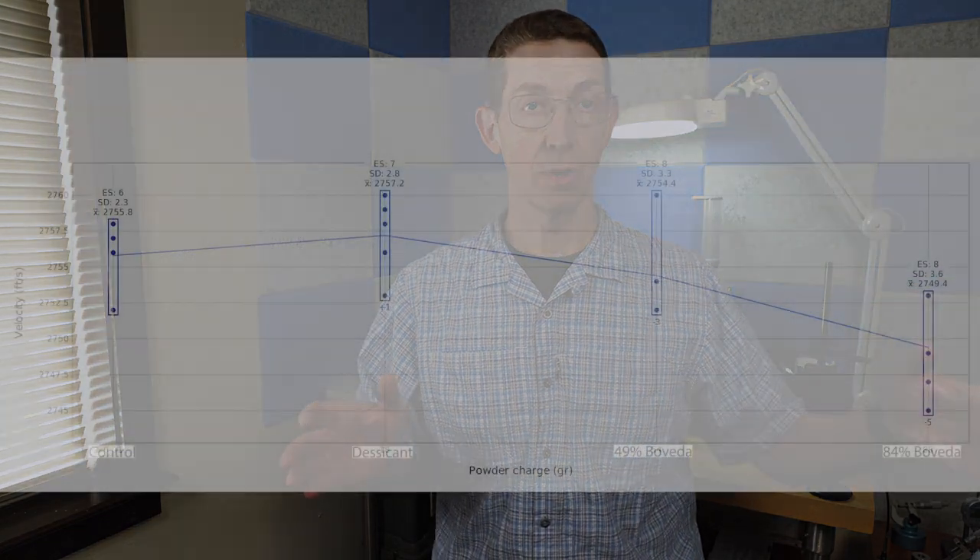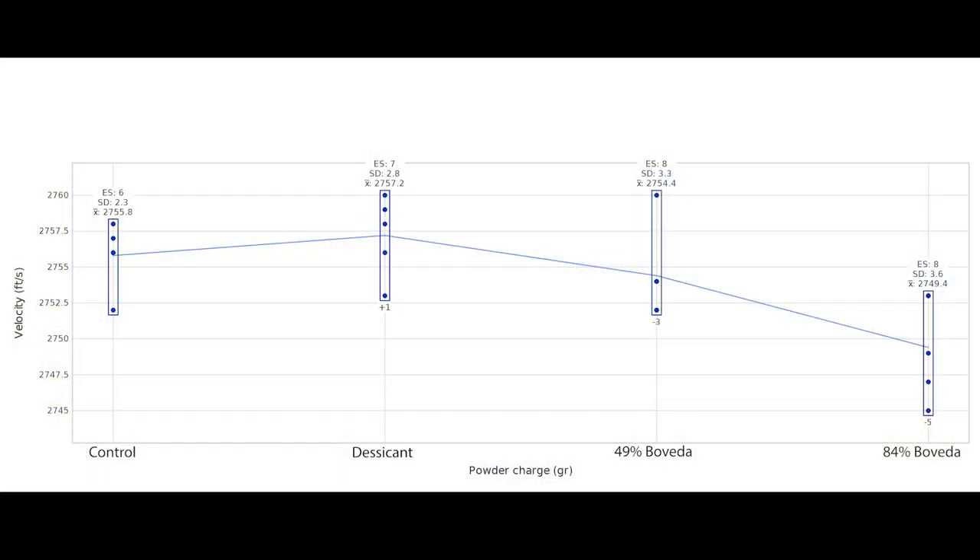Here's what I take from this test: first, you're not going to load ammunition at home, then go somewhere, wait a month, and shoot it after exposing it to high or low humidities — you're going to get there and probably shoot within a few days. So the likelihood of any significant change is pretty low. Even so, looking at the control and the 49% Boveda group, which were ultimately about identical in their humidity levels, I had only a very slight difference in average velocity. The desiccated group showed a slight increase in velocity, but only a couple of feet per second — this is after a month in desiccant. And the very wet 84% Boveda group reduced the velocity just a little bit, moving the average velocity downward.